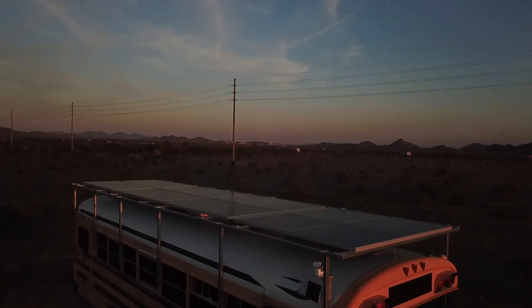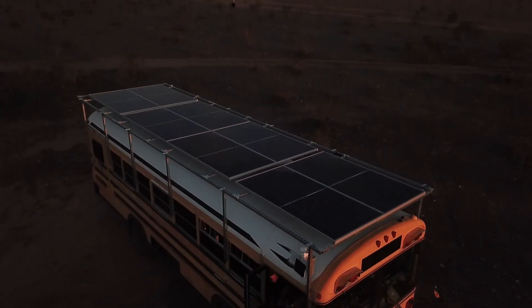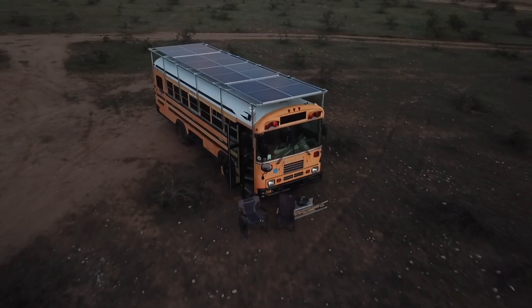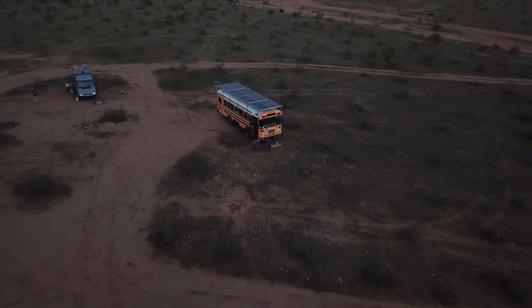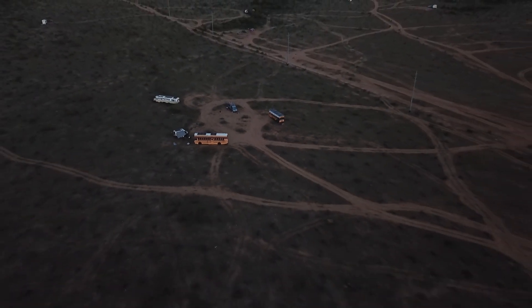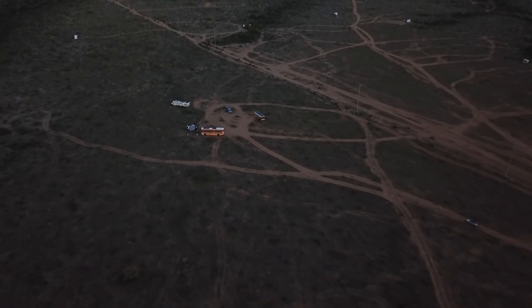So whether you're a fellow Schoolie enthusiast looking for inspiration, a solar power aficionado eager to see how we've maximized our setup, or simply someone who enjoys a good old-fashioned DIY project, you're in the right place. Join me as I take you through the entire process of transforming our humble school bus into a sustainable powerhouse on wheels.